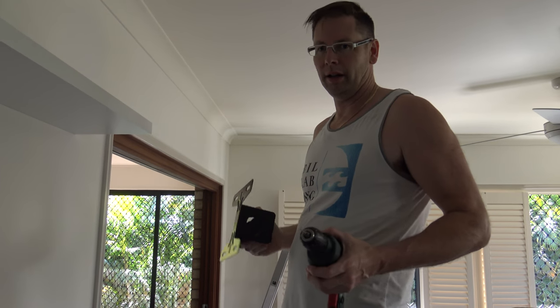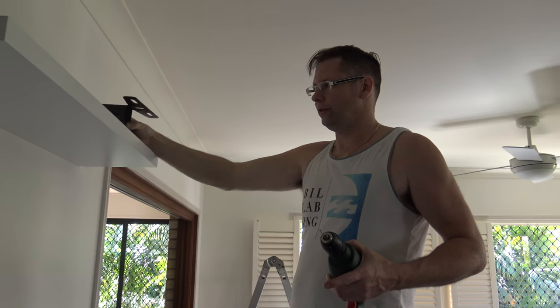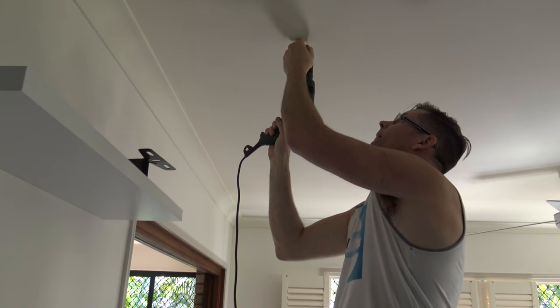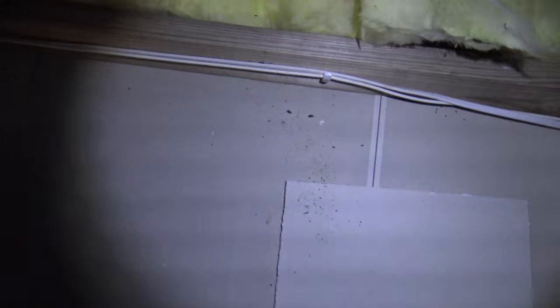I've measured up and found the spot for the bracket, and went in the roof to check that there's no wires there and that it'll fit freely. I'm going to do a pilot hole to confirm the location. Back up in the roof, I followed where that wall is so I'd have a rough idea where I was, and now that I've drilled the hole I can just turn the light off and see that little bit of light coming through from downstairs — that's the hole I drilled.